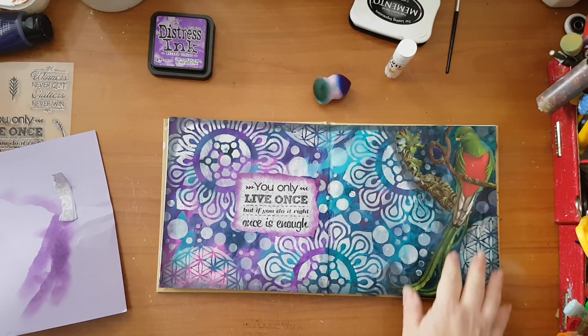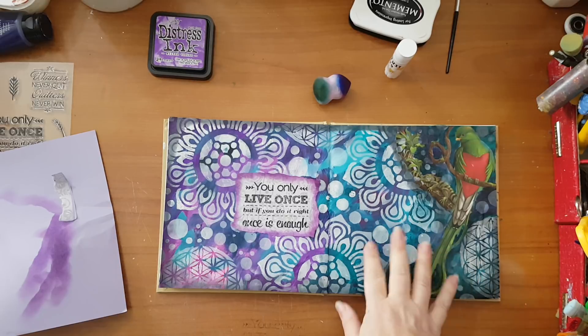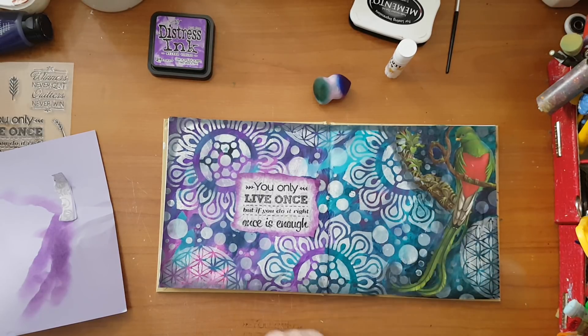I hope you will try to incorporate a magazine image like this. Thank you for watching and thank you for leaving comments below. Bye for now!